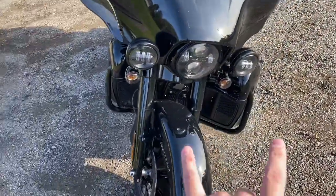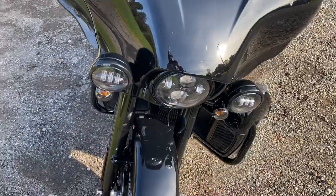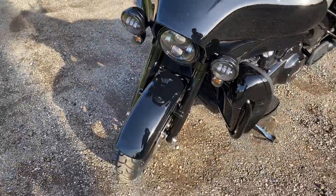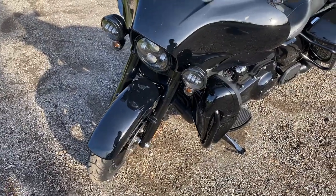Stock LEDs — they're black on this thing now, which is sweet. They're bright — the Harley Daymaker and the fog lights, or spotlights, whatever you want to call them.